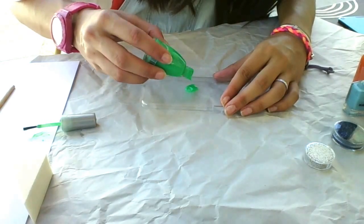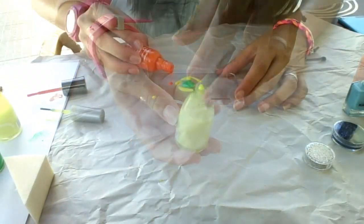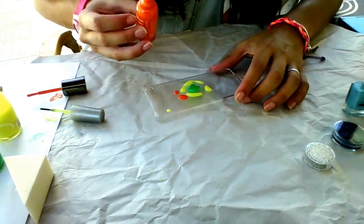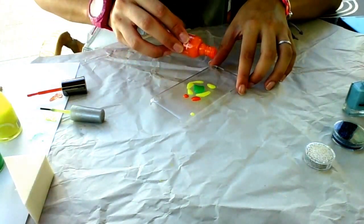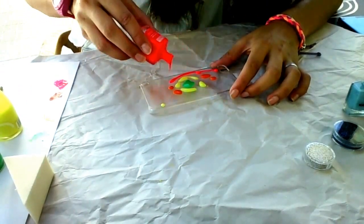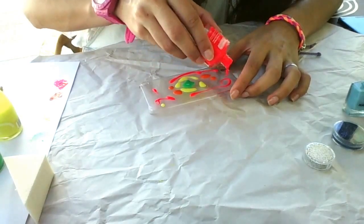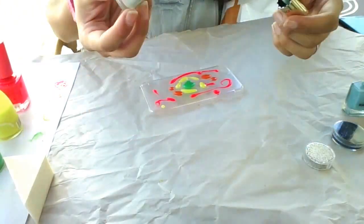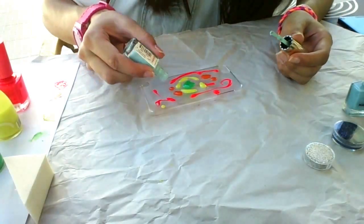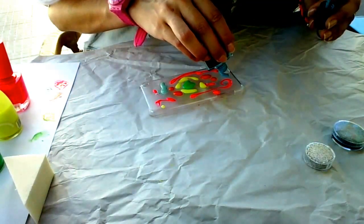Just spread a little in the center. Then a yellow one and an orange one. And then do it all over again with the colors that you want.